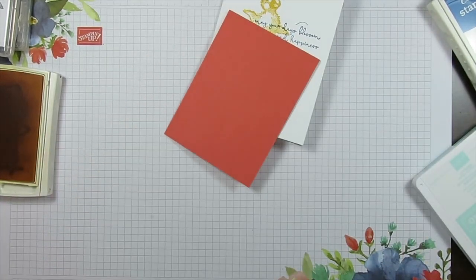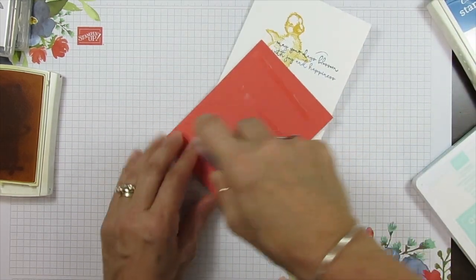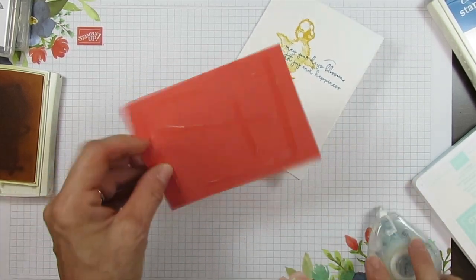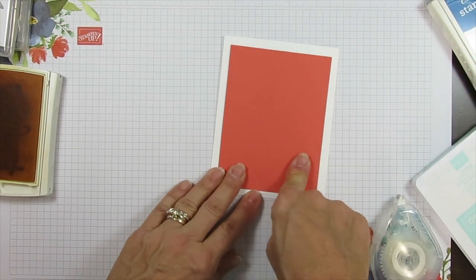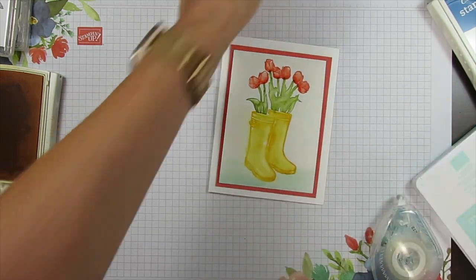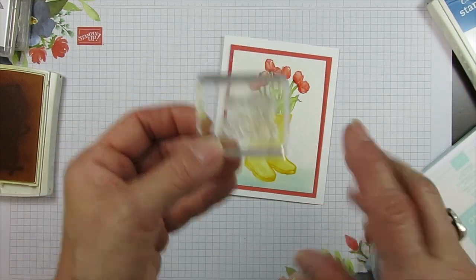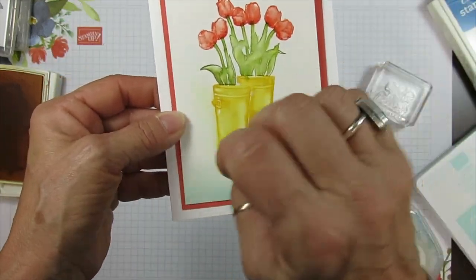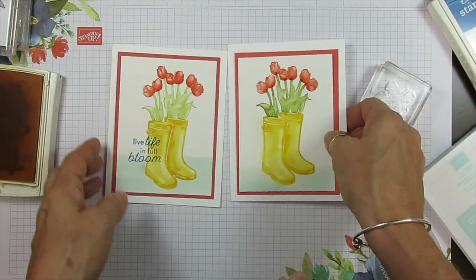Now I'm looking for my glue. I'm going to put my layer — all the measurements and colors that I use are going to be on my blog. This is going to go right here, and my boots are going to come right here. Now I'm going to stamp 'Live Life in Full Bloom.' When this is completely dry I still cannot stamp it because it's damp and it's just going to run. But here it is when it's done. That is it, my friend.